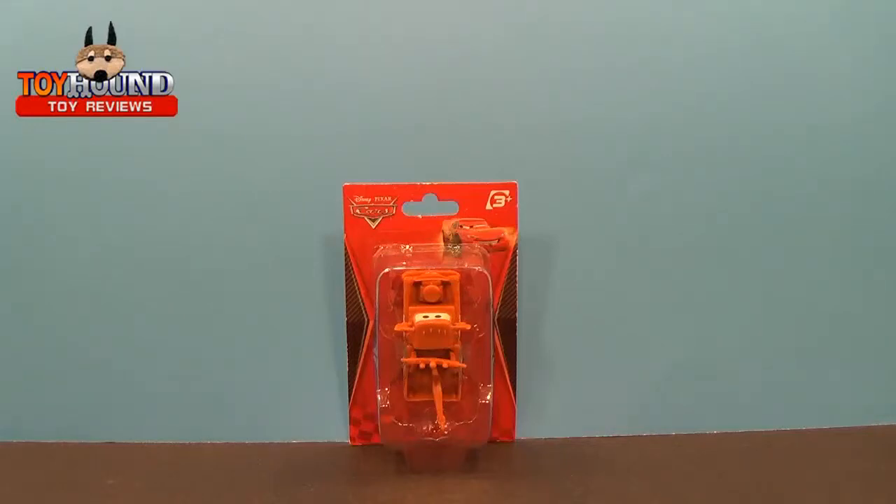Welcome Toy Hound fans and viewers. This is Toy Hound here to review a Disney Pixar Cars Mater figure.